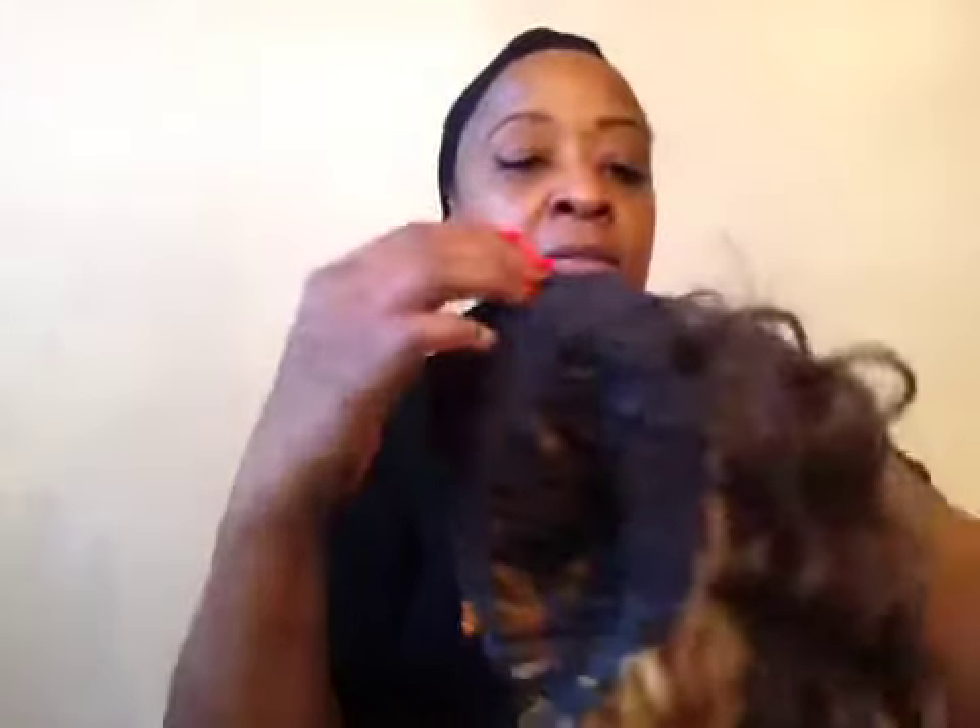Right here it has a comb — one of those long combs. Inside, I just love the way this net is put — it gives you a chance to get air to your head. It also has a long comb in the back, a long comb in the front, and two draw pieces where you can tighten the wig up to your head size.